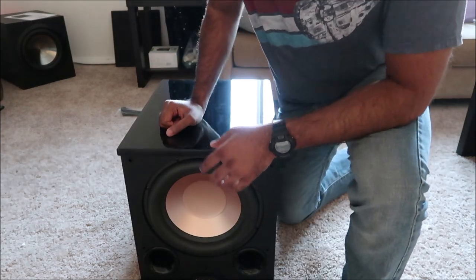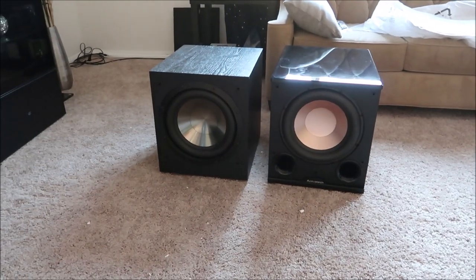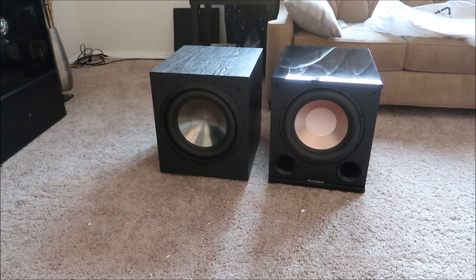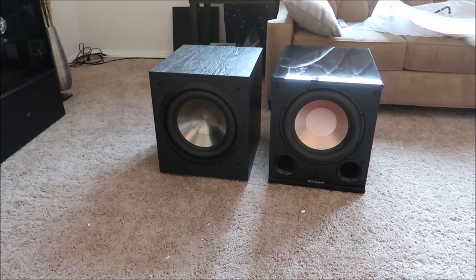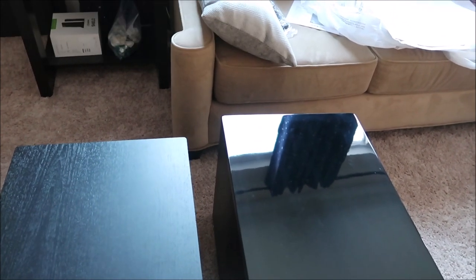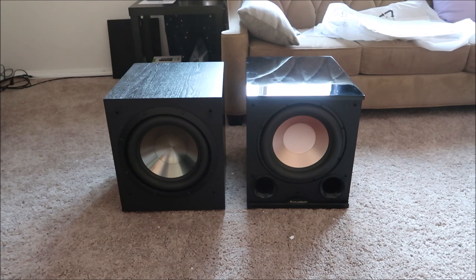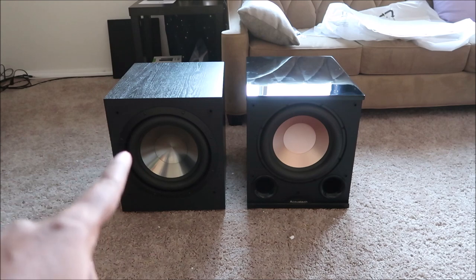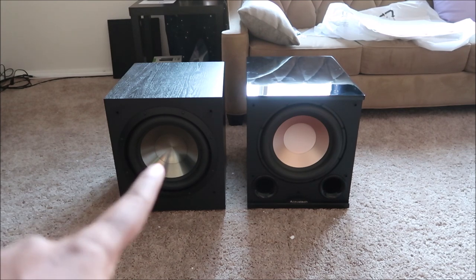I'm going to put the F12 right next to it so you can see the size difference. They're both 12-inch woofers. The piano black does look really nice, very pretty. The PL200 has a bit more depth compared to the F12. Aesthetic-wise, the PL definitely looks better. But aesthetics go out the window if the sound doesn't produce as well as I want. The F12's chrome finish looks really good, except for that bland copper or gold color.